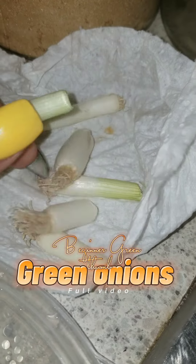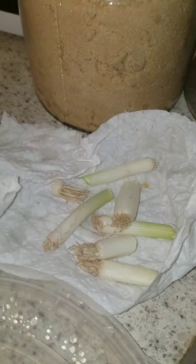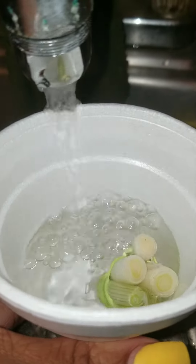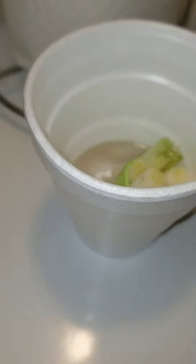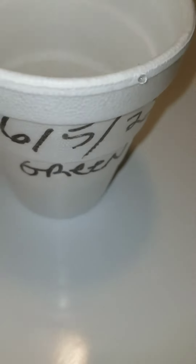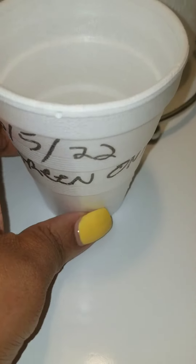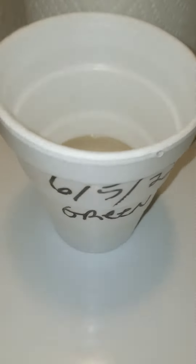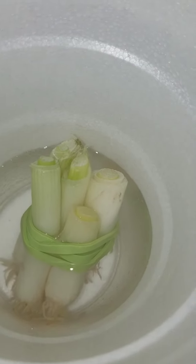Hey friends and fans, welcome back to our Beginner's Green Thumb series. Today we're trying to grow green onions. I saw something on TikTok where he chopped off his green onions at a certain level, rubber banded them together, put them in some water in a cup — or a jar actually, but I got a cup here. I wrote the date on here, made sure I wrote what it was.